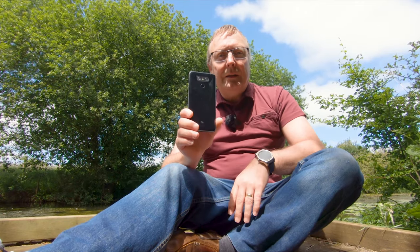This is my LG G6 and I've used it for a bit of vlogging and some of the actual reviews I've done in the past on YouTube. I found the video quality to be absolutely excellent, and the photography was really excellent too. But just recently, because this is now two years old, my mobile phone carrier offered me a free upgrade.